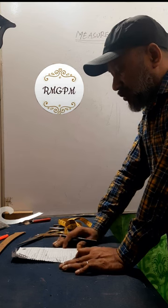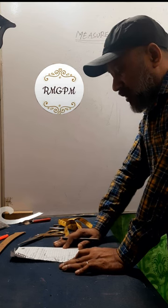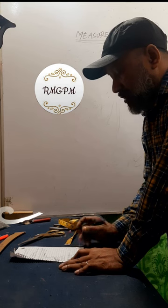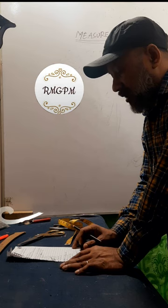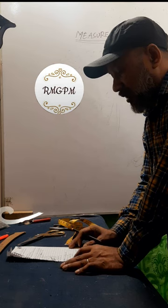Here are the measurements: length 20-18, chest 6-30-18, waist 34 inch, hip 30-18, shoulder-to-shoulder 18 inch, collar 15 inch, sleeve length 24 inch, sleeve opening 14 inch.